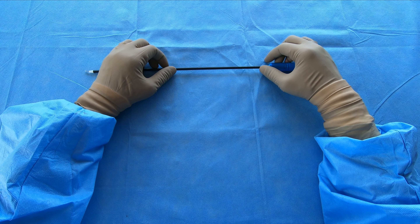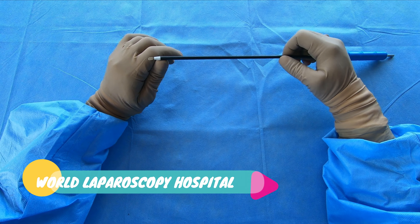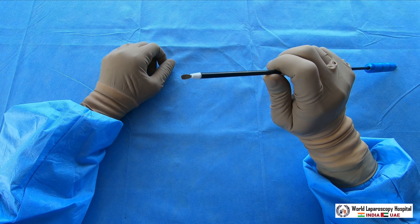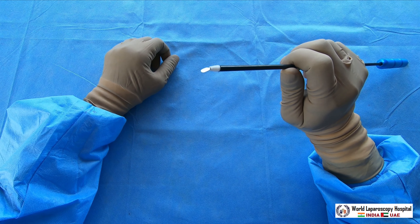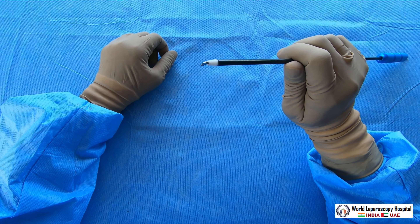Hello friends, today I am going to demonstrate a very useful instrument called the spatula. This spatula is a very good instrument which is useful for laparoscopic surgeons for fulguration.